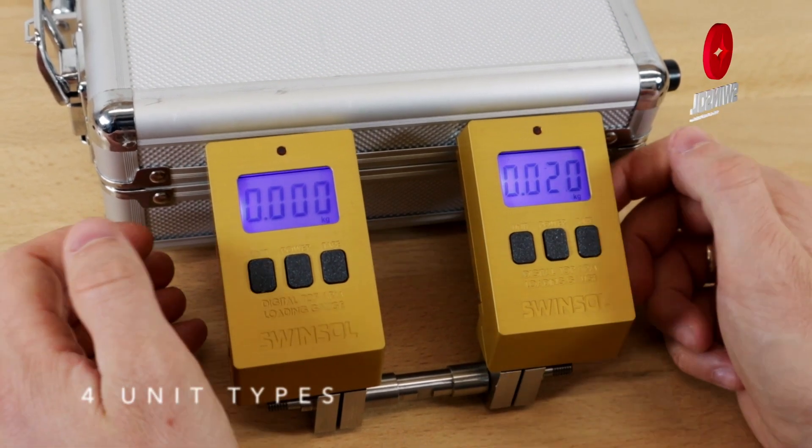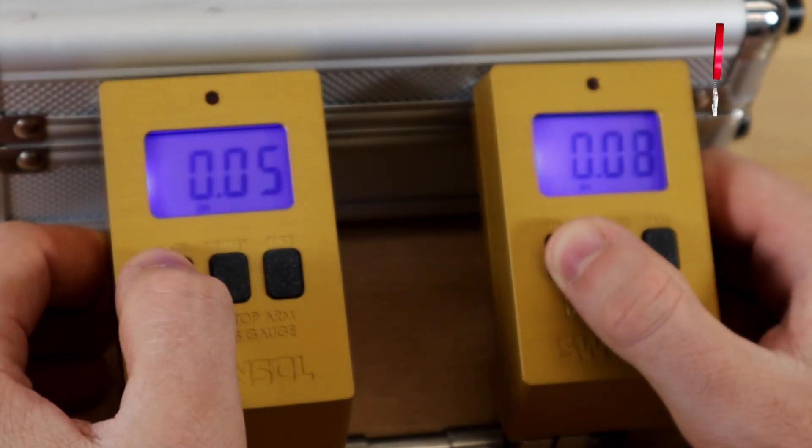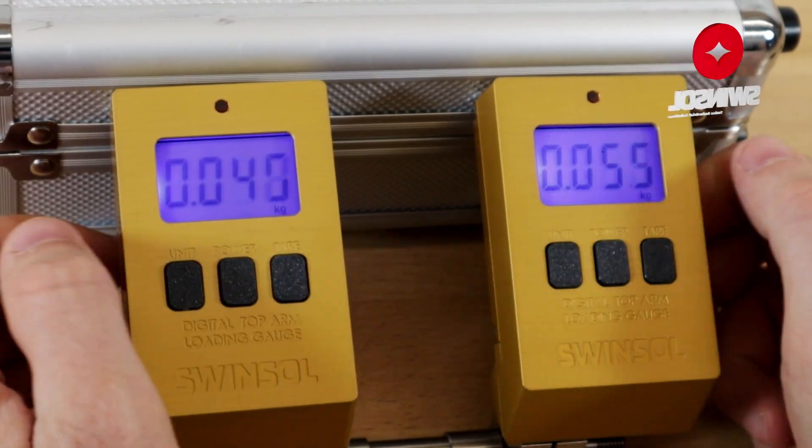Use the unit button to switch between four unit types. Press the power button to turn off the device. Avoid pressing multiple buttons simultaneously to prevent device failure.